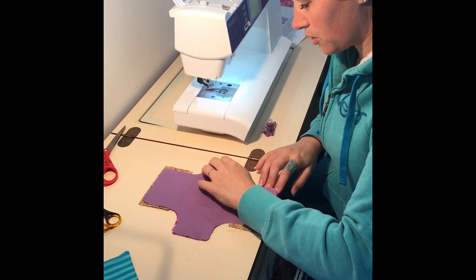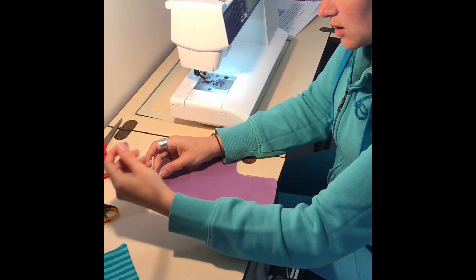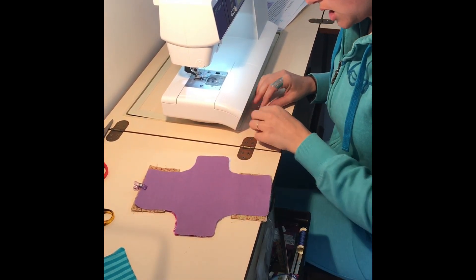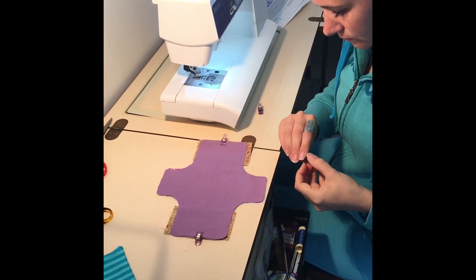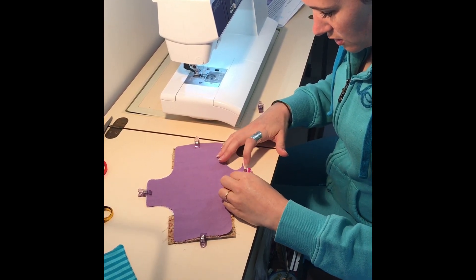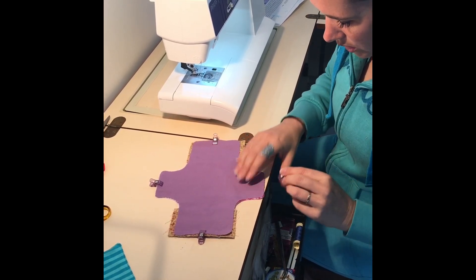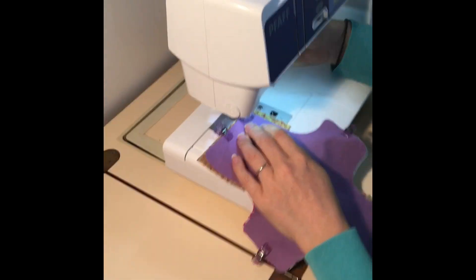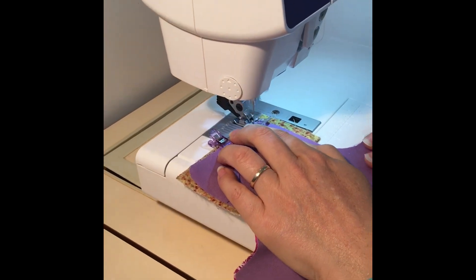Because that PLU is waterproof, we don't use pins — if you poke holes in it, it won't be waterproof anymore. So I just use these quilting clips and I put one on each edge to hold it. You don't have to make sure everything lines up exactly; we're going to do a quarter inch seam allowance and then we're going to trim. Then bring it over to your machine and we're just going to sew with a quarter inch seam allowance.